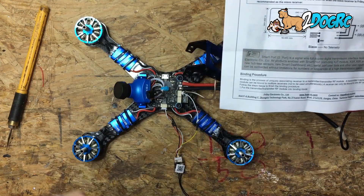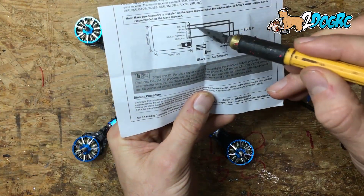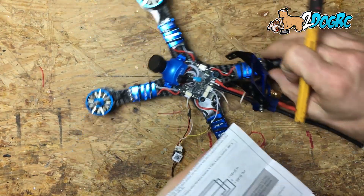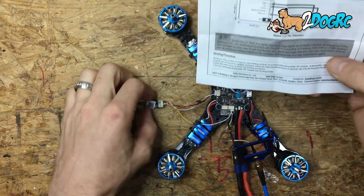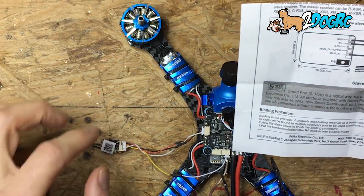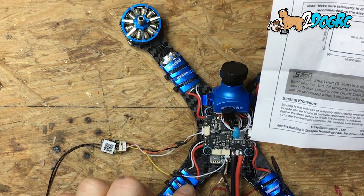The next one is S-Port. S-Port is the telemetry port. On your receiver it's the third one from the top. Now they're in the same order as the receiver — ground, five volts. The S-Port is the third wire, and it's yellow in my harness. The third wire down is yellow, and that one goes out — this is your telemetry wire.